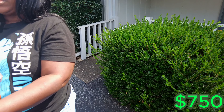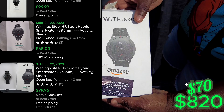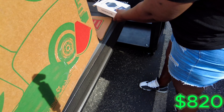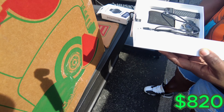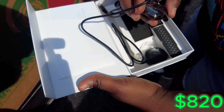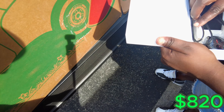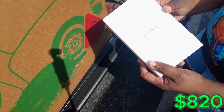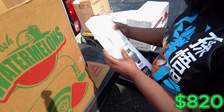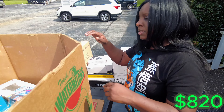We have this Withings smartwatch — it is a smartwatch. I've never heard of that brand before. We'll just have to open it, test this out, and see if it does all the bells and whistles it's allegedly supposed to have. Smartwatches do pretty good on a Whatnot show.